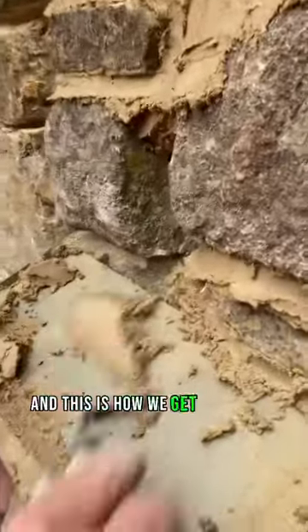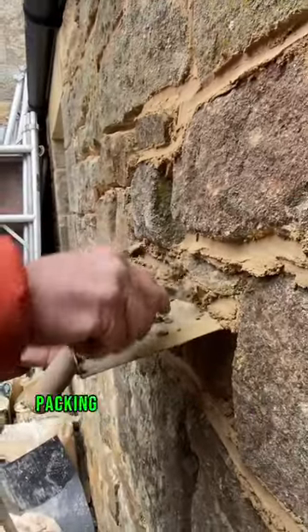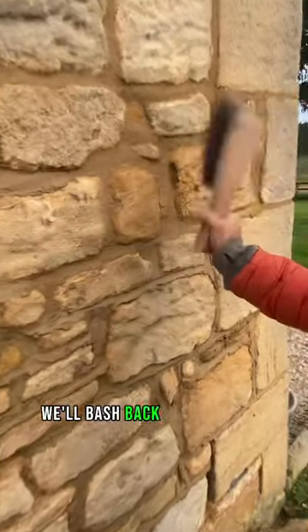This is how we're getting into the wall, using the handboard, and we're just pushing it right in, packing it right at the back of the joint with the stemmer, just filling it all up. It doesn't have to look nice because afterwards we'll just go over with our churn brush to bash back all the joints — it gets it nice and compact.